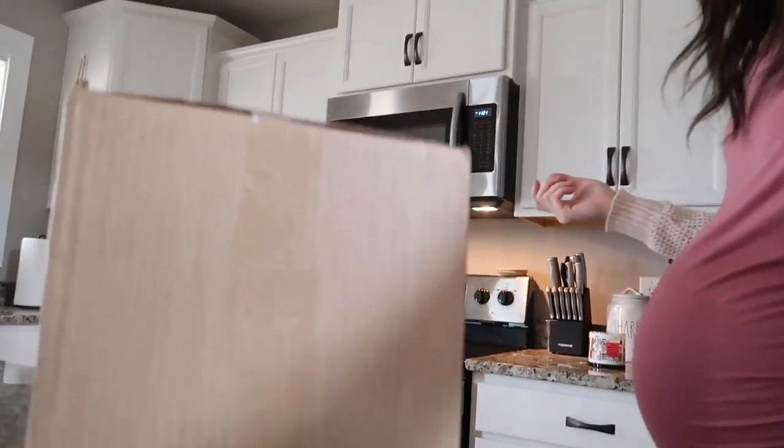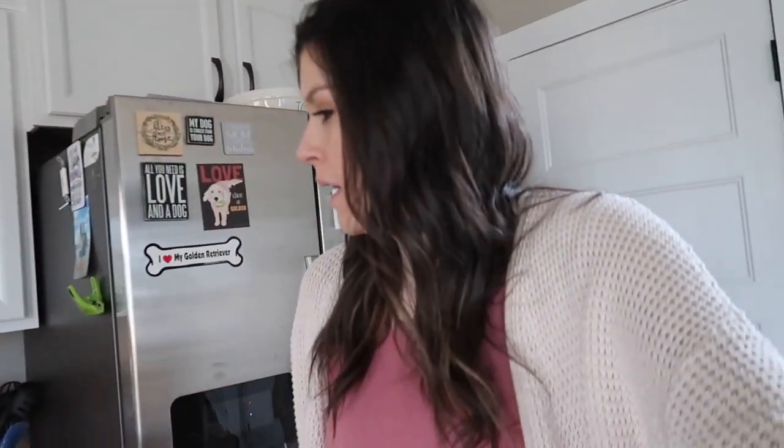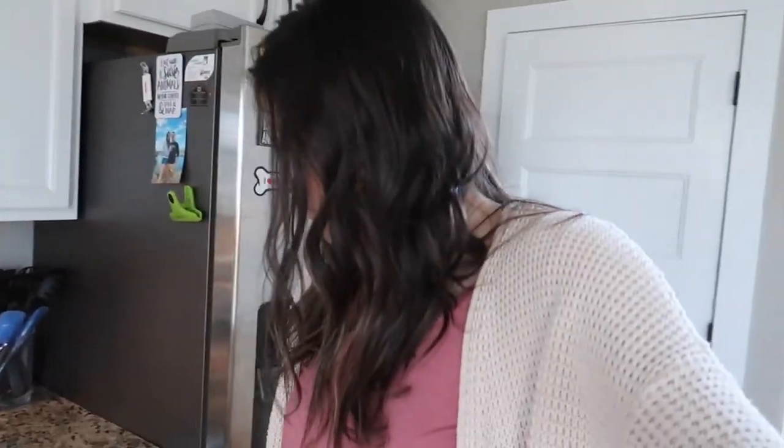Hey guys and welcome to today's vlog. I feel like I always start the vlog over here by the fridge and I don't know why that is, but I just got a package in the mail and it is my breast pump. With TriCare you get a free breast pump, so I ordered one online and I'm gonna open it up and show you guys which one I got.